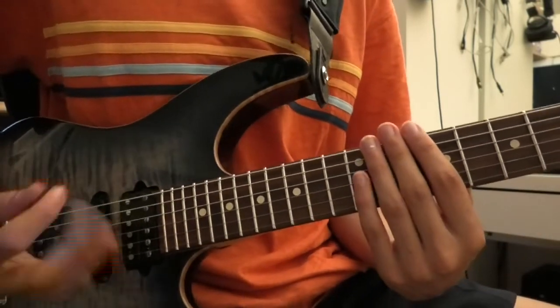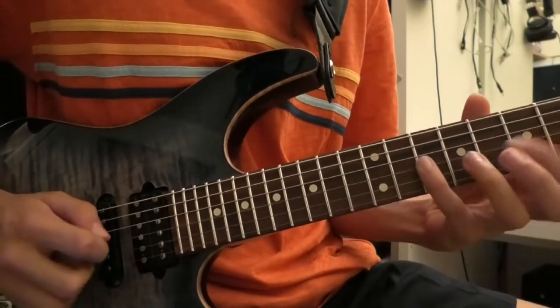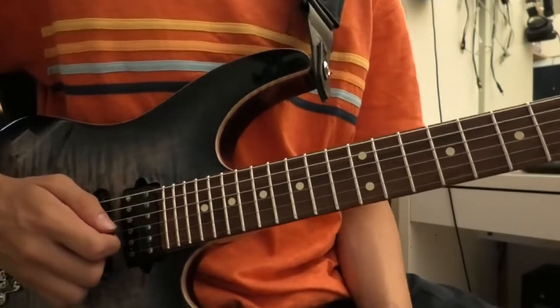I like to hybrid pick that last note, just because that's kind of how I play the guitar. That's the lick, and you can do lots with it. I use it in lots of my solos because it's just a really nice lick that fits in a lot of places, no matter the speed.